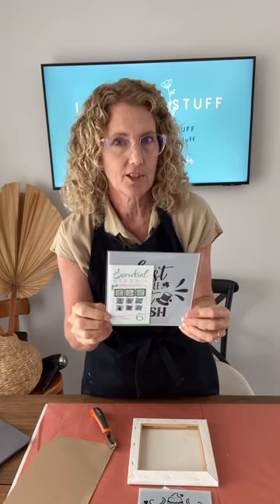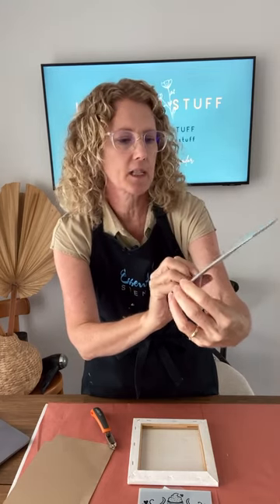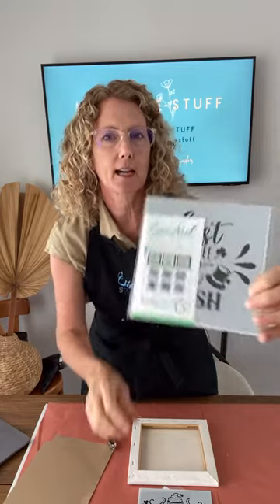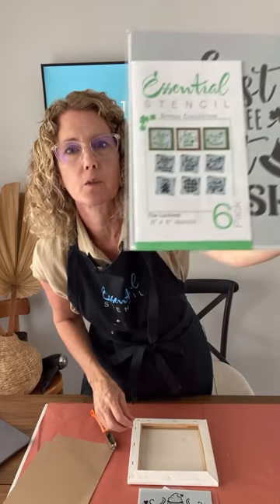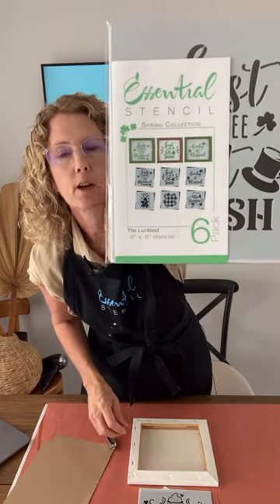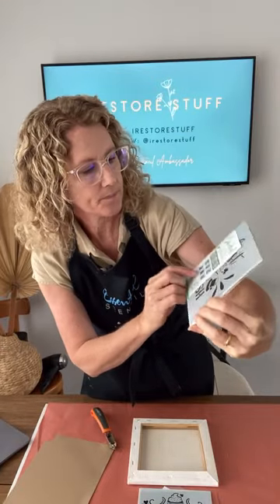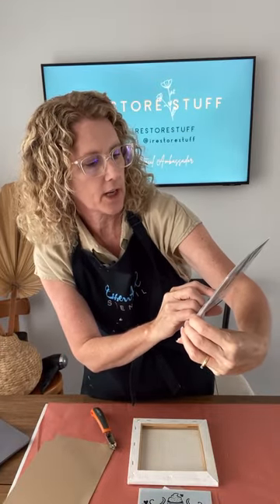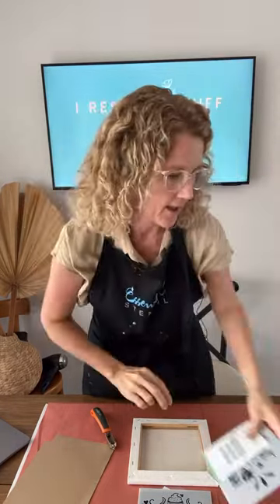There's also a six-pack stencil set called 'The Luckiest' for Irish-themed St. Patrick's Day decor — it's currently on sale. It features a four-leaf clover with buffalo check, 'The Luckiest' text, and a jar filled with four-leaf clovers — six different designs. Don't forget to use my code 'I Restore Stuff' for 10% off. Let's get started on the project.